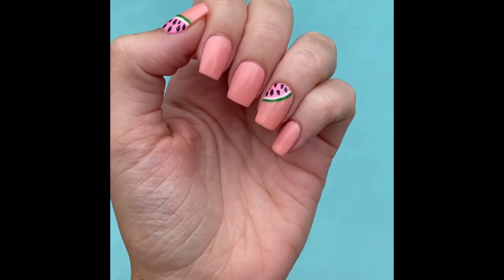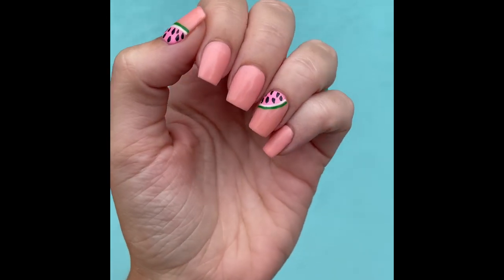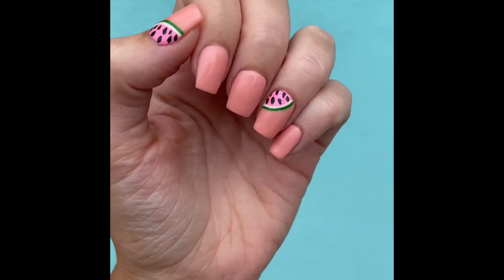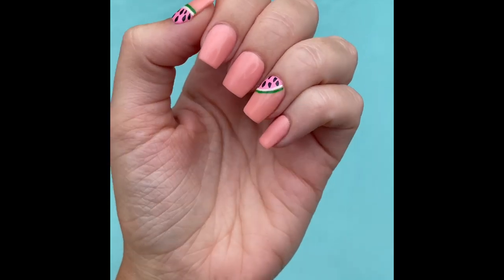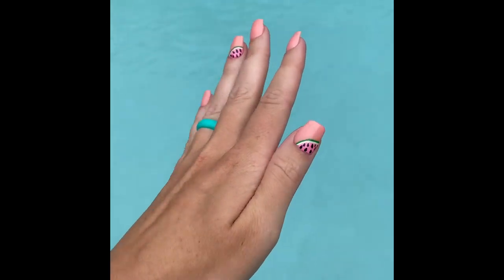Hey everyone, welcome back to Sip and Dip with Chelsea. For today's video I will be teaching you how to recreate this super fun summertime watermelon mani, and without further ado let's dive in.